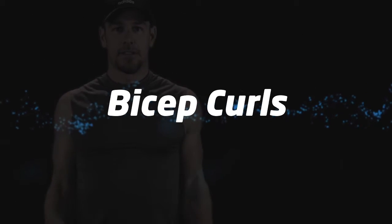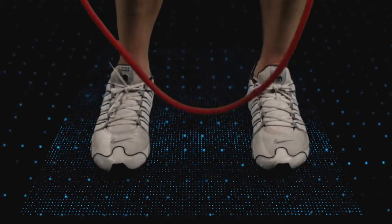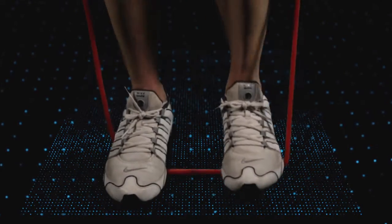Back to bicep curls. Now you should have a good feel for your foot placement to give you proper tension.